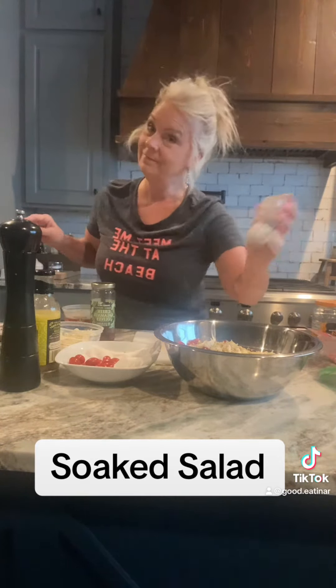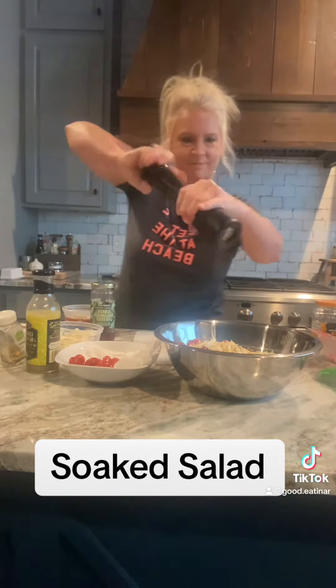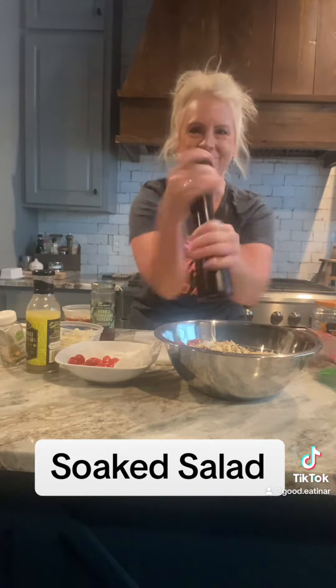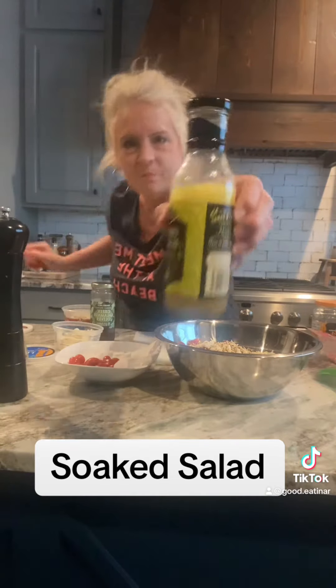Then y'all know me, I got to add some seasoning. Oregano is so good sprinkled in a salad, especially one like this — it's got kind of that Mediterranean vibe going on. Table salt, some ground pepper. Yes, I'm a ground pepper girl — I added a generous amount.